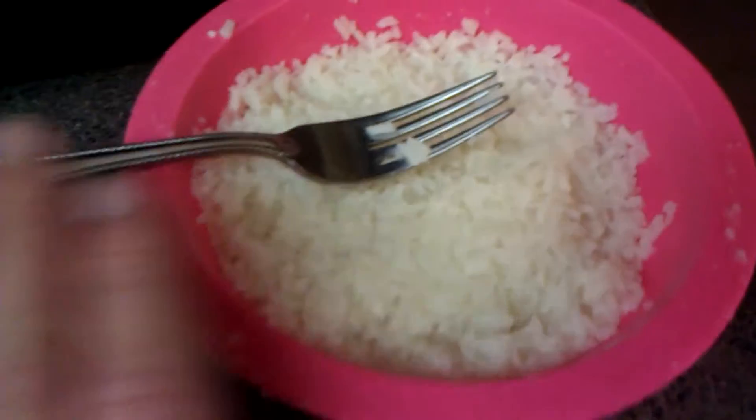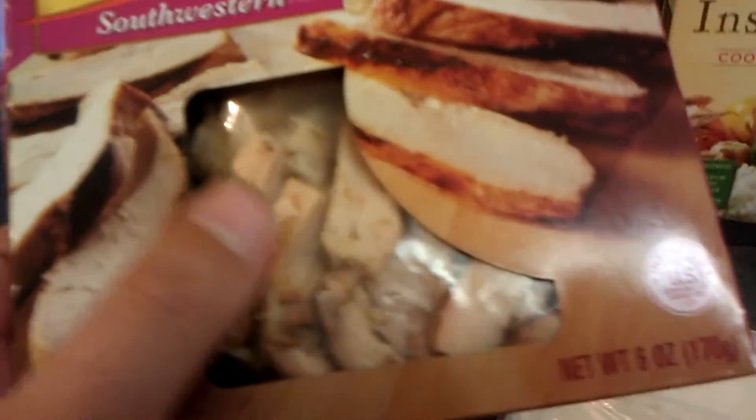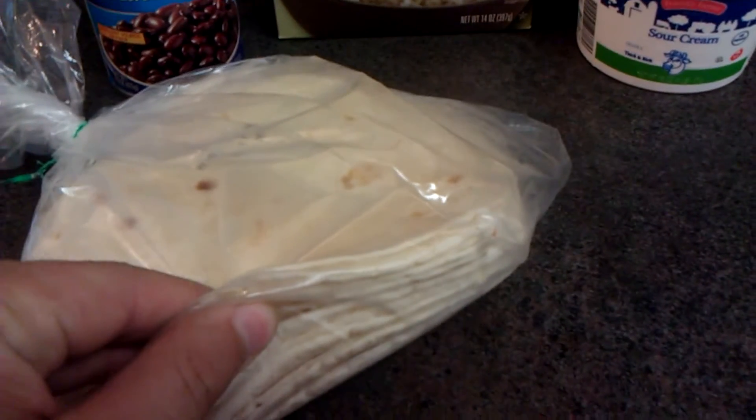A quick simple recipe for a chicken chipotle burrito. Instant rice — five minutes in the microwave, five minutes to sit, and you're done. We got the two dollar chicken, you can use pretty much any kind you like. Instant rice, 50 cents for black beans, sour cream, tomato, onion, and lettuce. This costs about a dollar fifty, so you can make about five burritos for ten dollars.